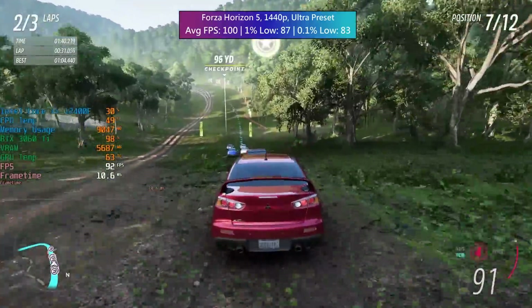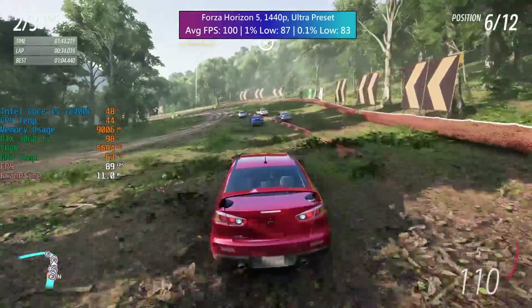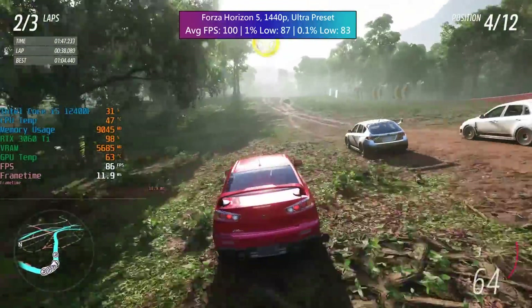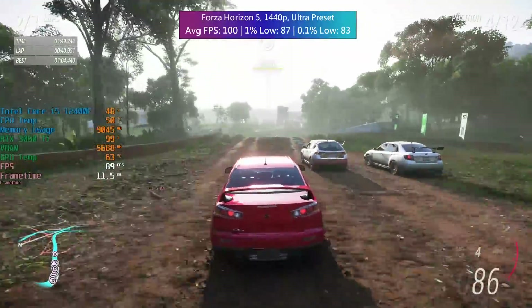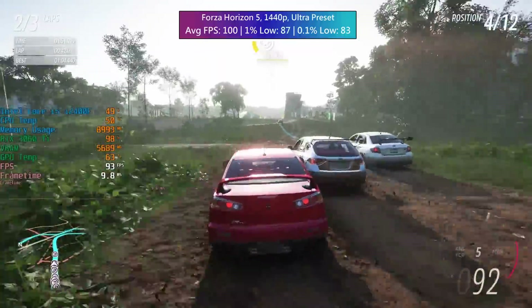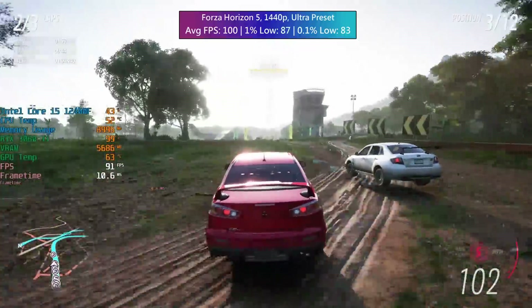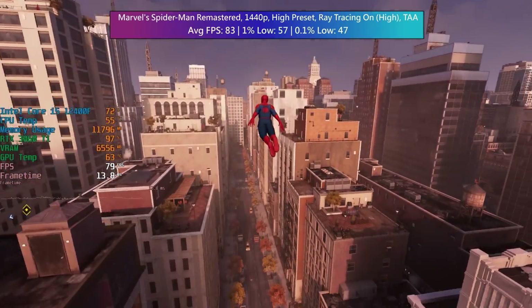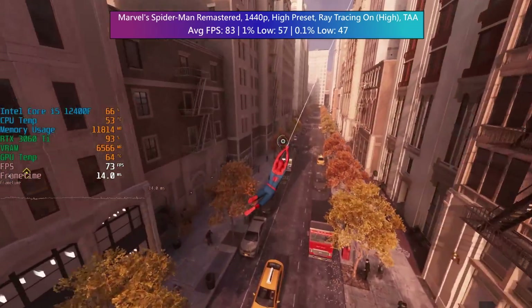1440p is no problem and it's quite surprising just how well it does. It's nice to have a new 3060 Ti in my hands as well — not one that I paid way too much for online and had been used to do who knows what with. I'll never forget that: I bought a Founders Edition card on eBay and then they came back in stock on the NVIDIA site for the first time in ages.